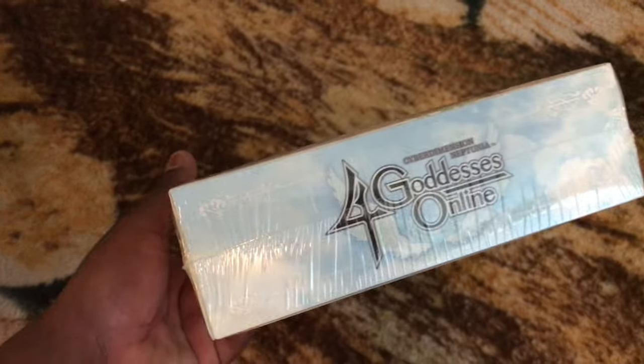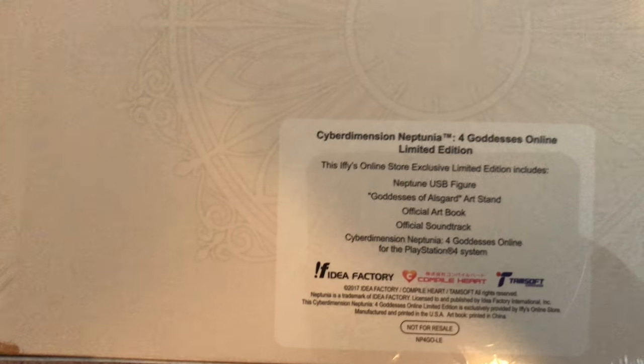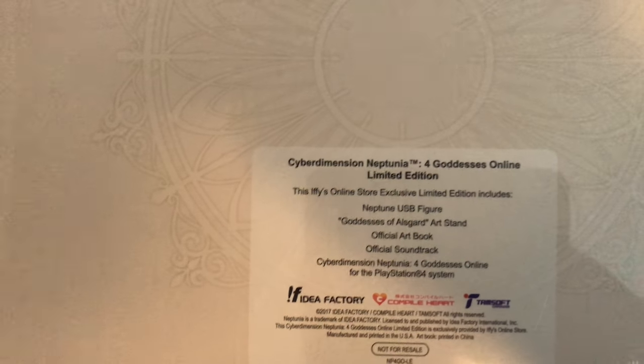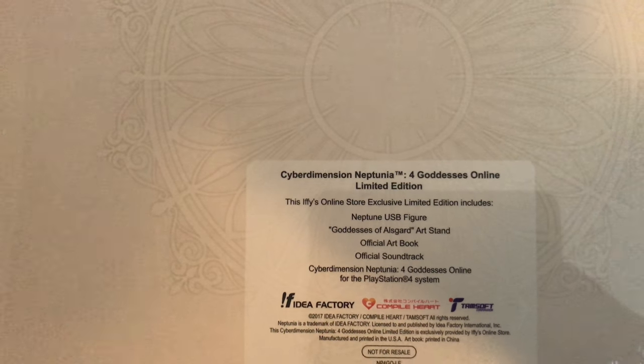So that's the bottom of it, the side, the top, and here's the back. What do we got in here? We have the Neptune USB figure, the Asgard art stand, the official art book, and the OST. Let me open this up real quick.